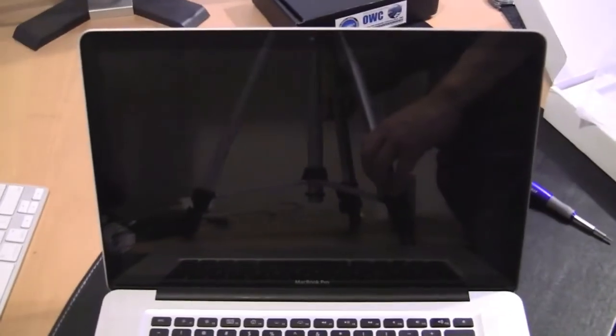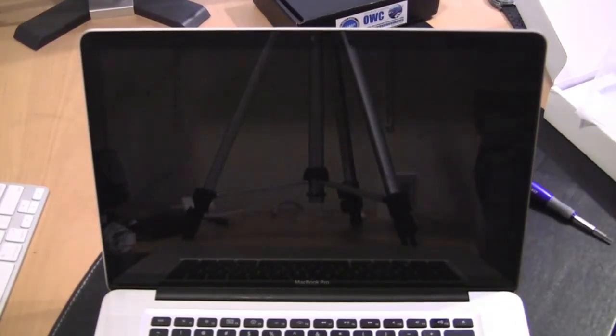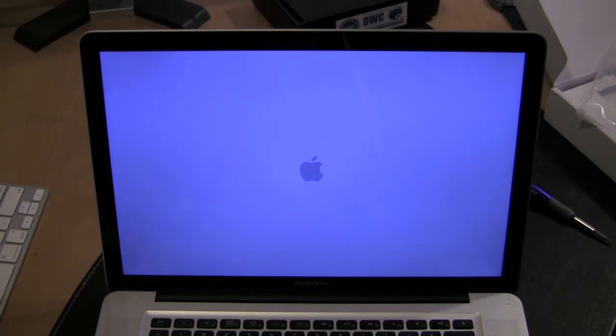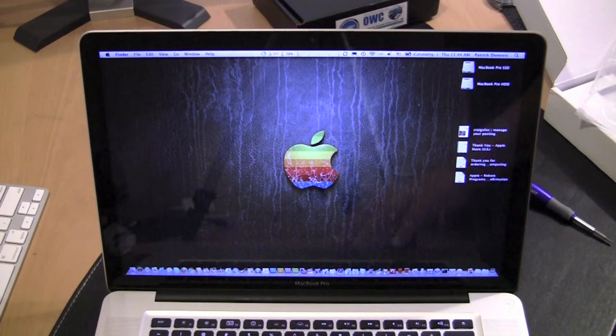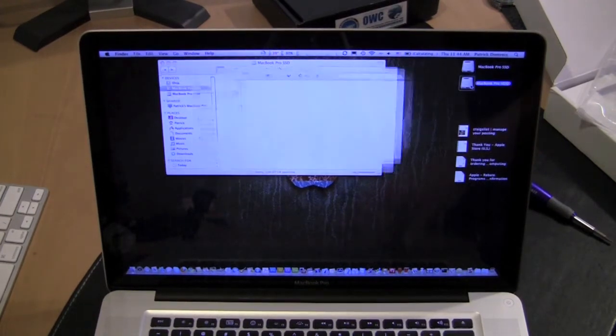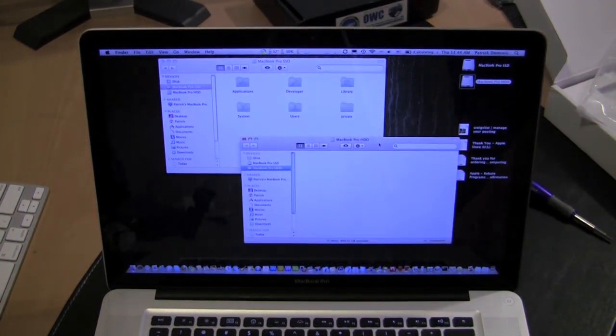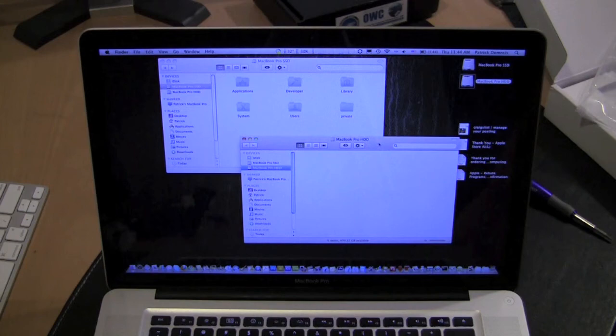We're ready to boot up with the solid state drive and our data doubler. We're booted and ready to go. We have our MacBook SSD right here, and then we have the hard drive that is in the optical bay right there. That is how you install two hard drives in the MacBook Pro. Thank you very much for watching.